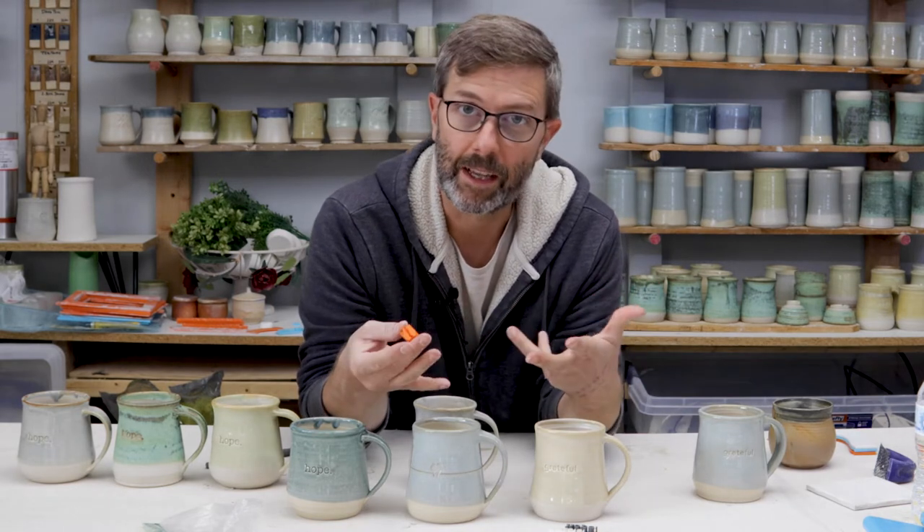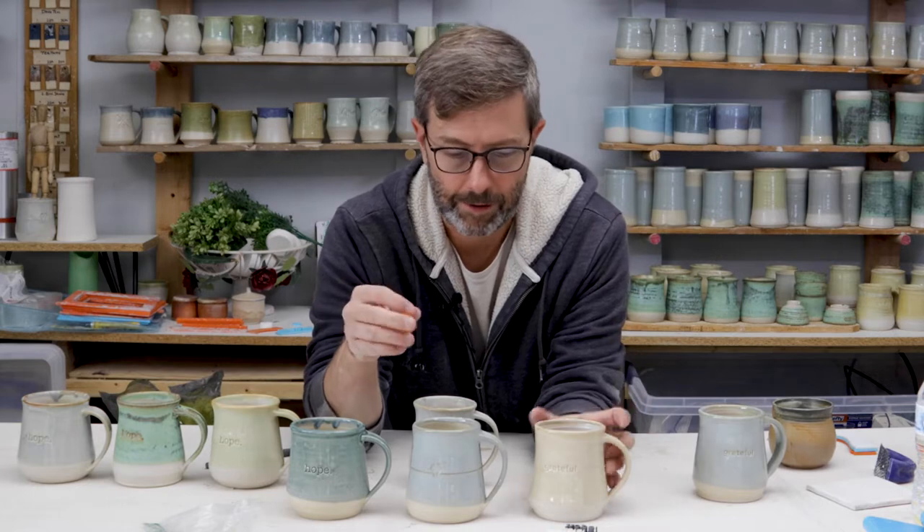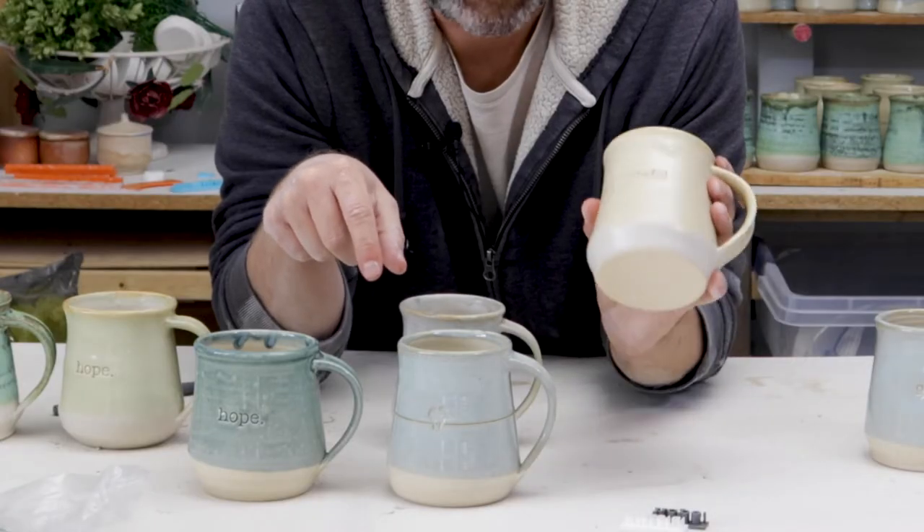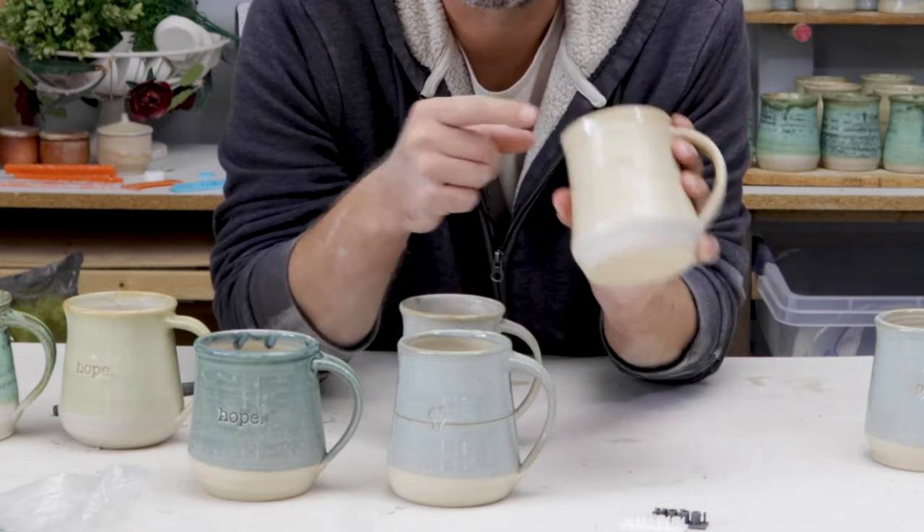And there's things that I would like to put on that I'd like to be reminded of as I'm drinking my coffee. So these are the three we're selling right now — grateful mugs — because we're coming up on Thanksgiving and these are always a big seller.